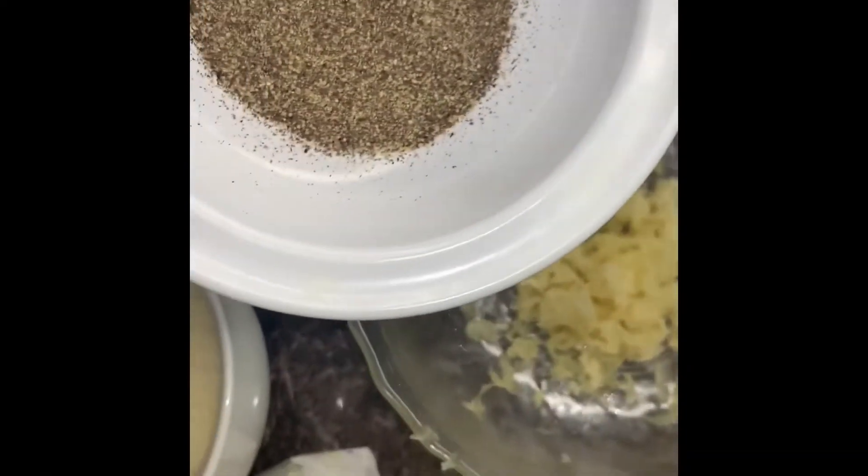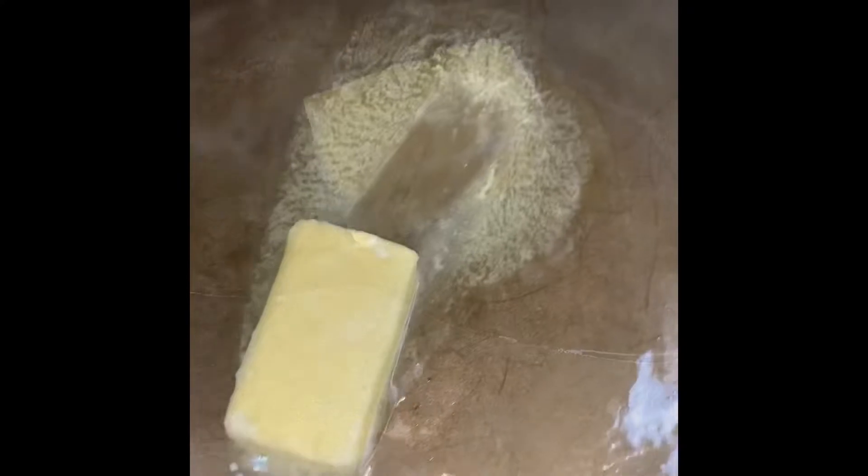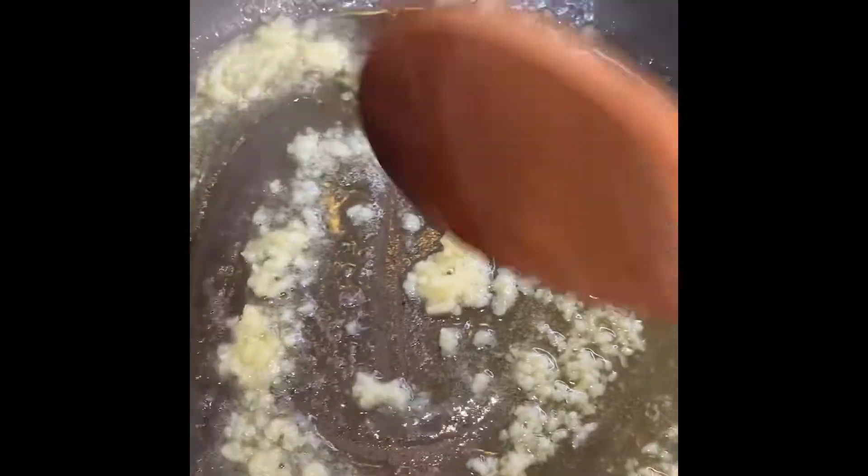Now to begin working on our sauce, we'll need some garlic, black pepper, parmesan cheese, and half a stick of butter. We're going to begin by melting our butter on low heat to prevent it from burning. Once the butter is completely melted, go ahead and add your garlic, stir it up, then add some black pepper and mix that all up.